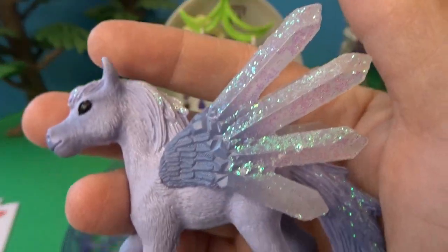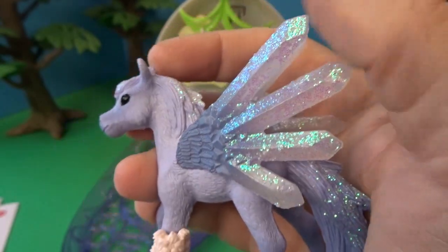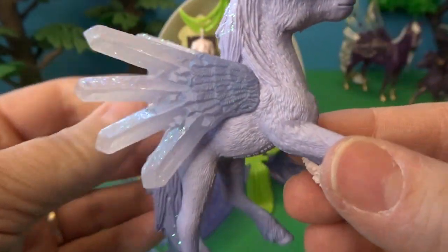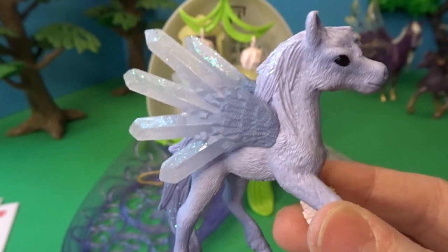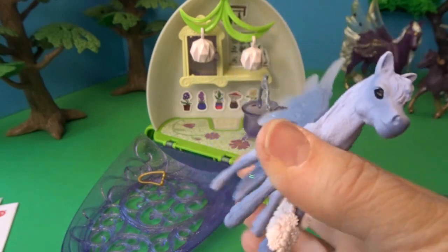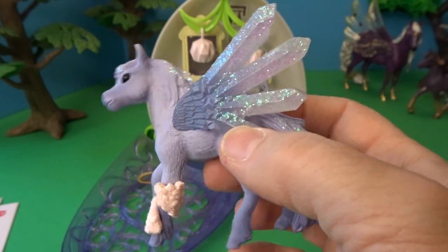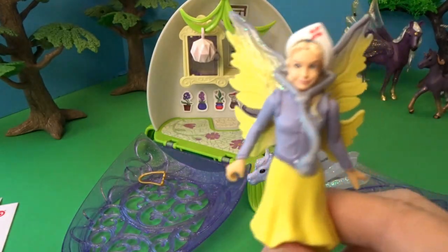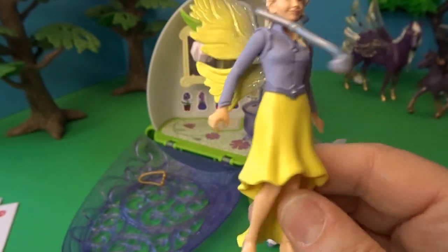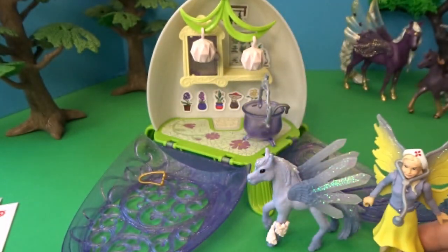Let's take a look at this absolutely beautiful pegasus foal — I love this so much. I don't have any pegasus like this in my Bayala collection, so this was really exciting. The wings look like beautiful crystal gemstones, and it's a beautiful light lavender color with lots of teal glitter — so pretty. Here's also a close-up look at the fairy Sarah, with beautiful yellow and purple wings and a matching outfit: a purple shirt with a yellow skirt. She stands very nicely.